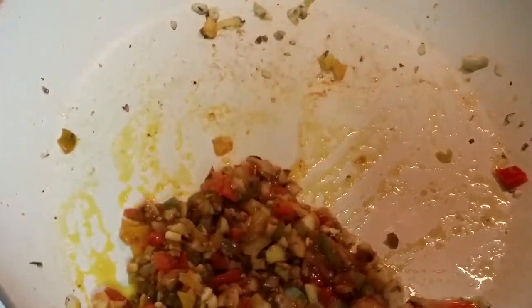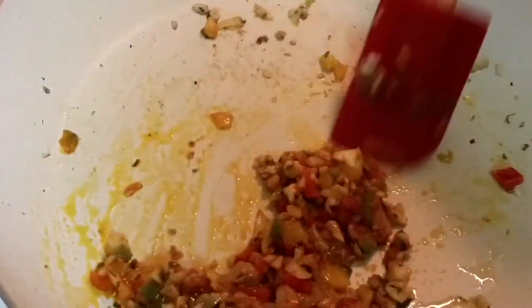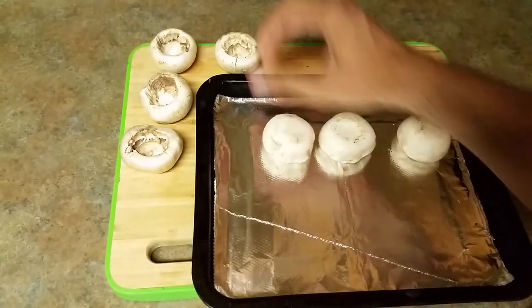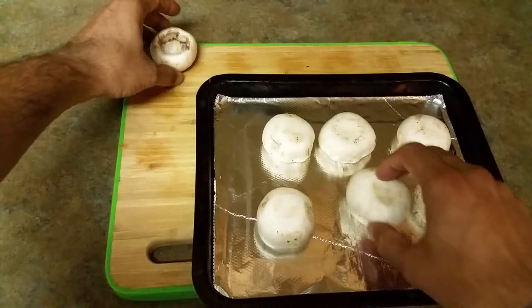If you want to make it for kids, you can also add some cheese because kids love cheese, and it will also help to bind the stuffing and mushroom together. Meanwhile, our mixture cools down, let me show you how to prepare the mushroom on the baking sheet.